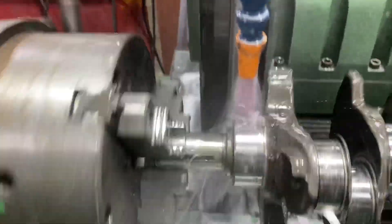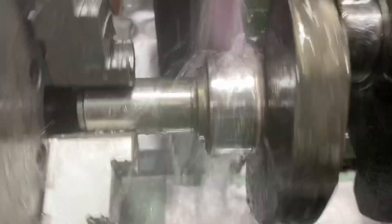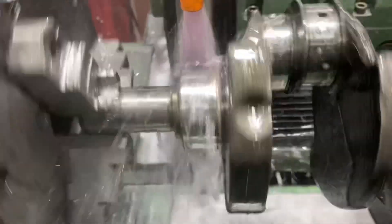Working on our Buick crank here, out of our Grand National project for another shop. You can see I just came in here — you can see the dark spot in the front main. So even though this thing was only about a thou under, you can see a little bit of wear there. For oil pressure and high performance builds like this, that's probably enough stress to screw it up a little.